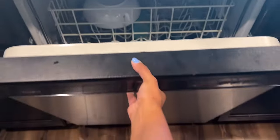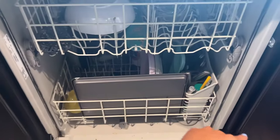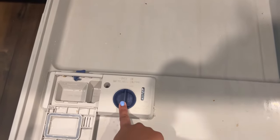Hello guys, welcome back to my channel. I am here with another dishwasher video. We are almost all loaded up from breakfast, and I'm actually going to show you how to load soap in your Whirlpool dishwasher.